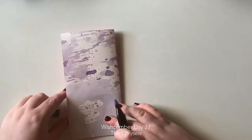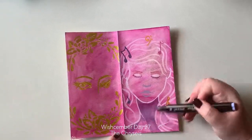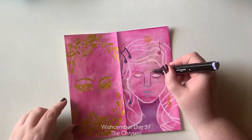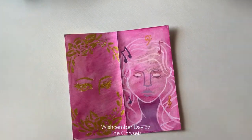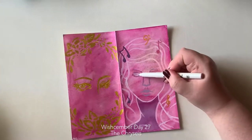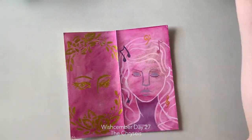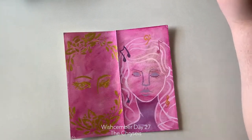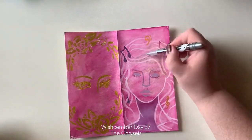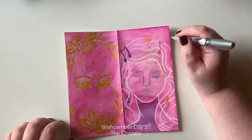I went really easy with this one — I just did not want to do anything too over the top because it is very hot here and I am still tired from Christmas. I just wanted to do something really quick, easy, loose, and fun, and I really liked how this turned out. I did notice that one of my Jane stencils is slightly broken, but that's okay — we can fix it, and you'll see that in tomorrow's video.